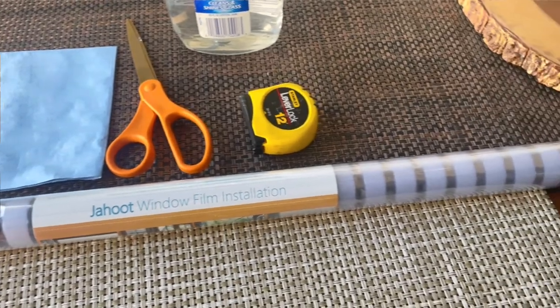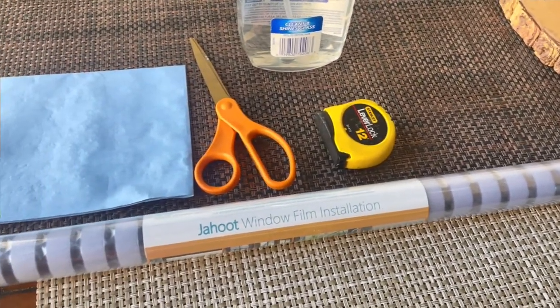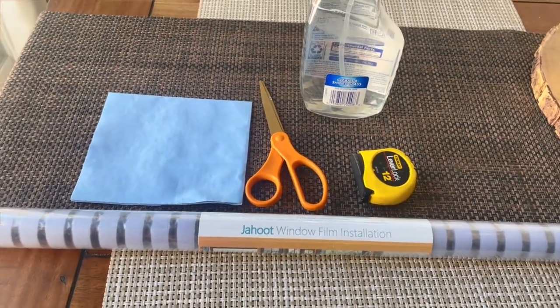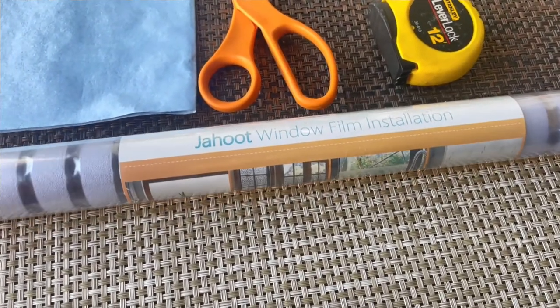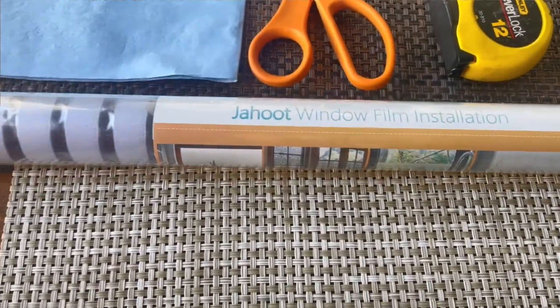So for now, I will be installing privacy film that I found on Amazon, which I will link below for you guys. It's supposed to be easy to install and it had great reviews. In addition to this privacy film, you'll also need scissors, measuring tape, as well as a water spray.